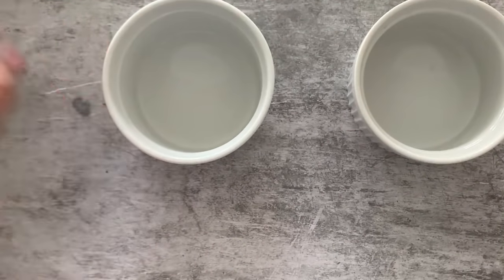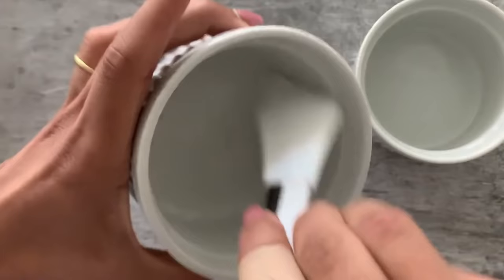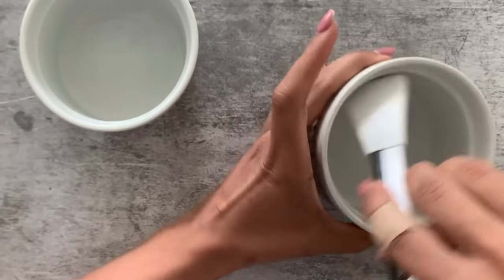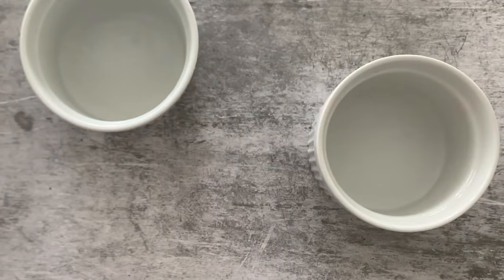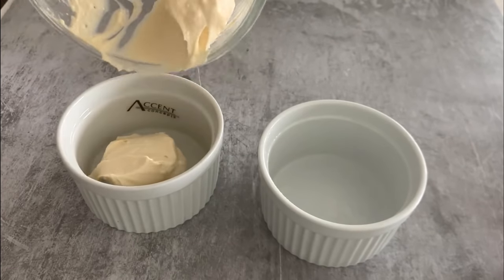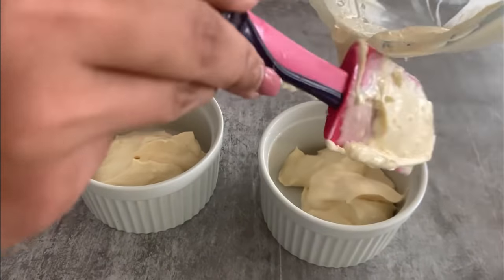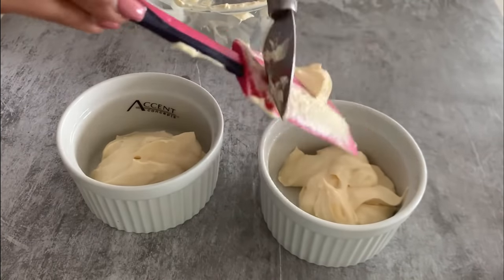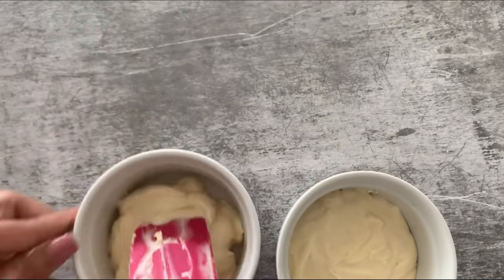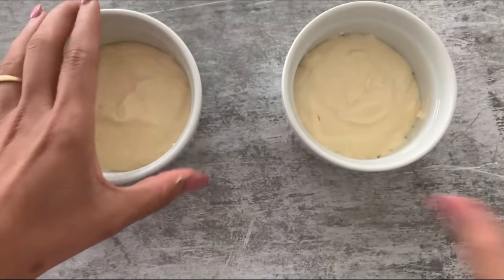I have two medium-sized ramekins and I need to grease them. It's really important to grease them if you want to unmold your cheesecake; if you prefer to eat it straight from the ramekin, you can skip this step. I'm greasing with olive oil. Next, the cream cheese batter goes into the ramekins, equally divided between the two. I even out the surface so it's spread evenly, then tap lightly on the countertop.